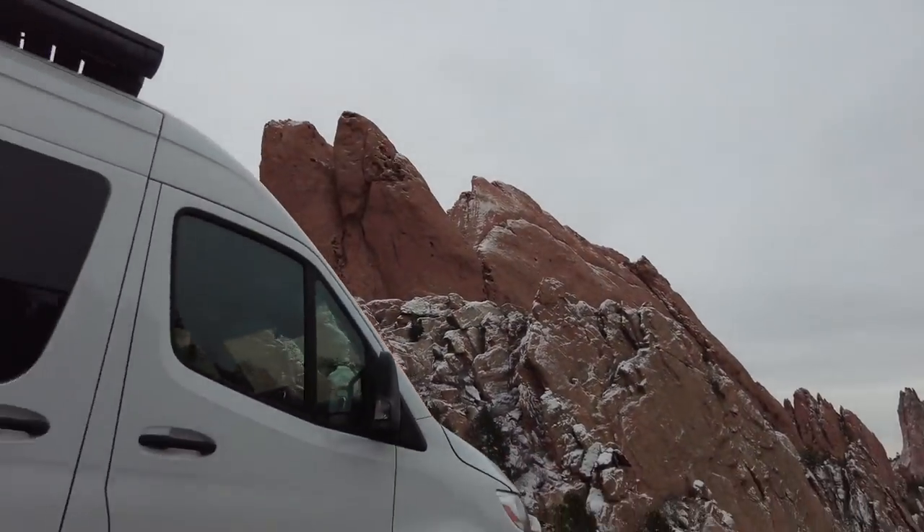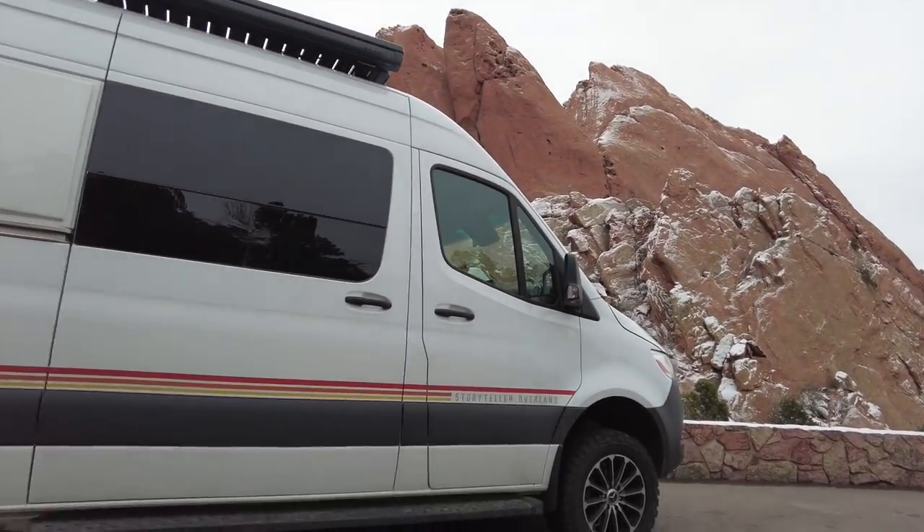What's up, van fam? We are here in the beautiful Garden of the Gods in Colorado Springs, and you might notice there are some things missing from the van.